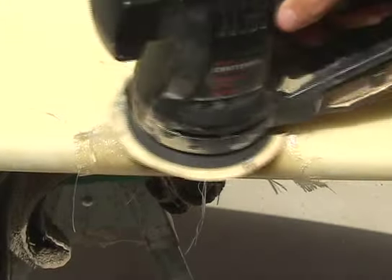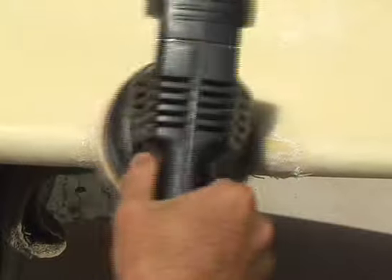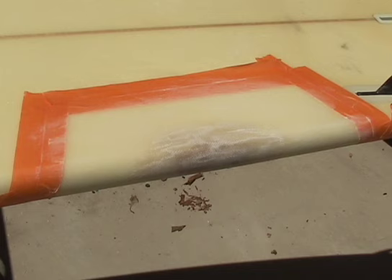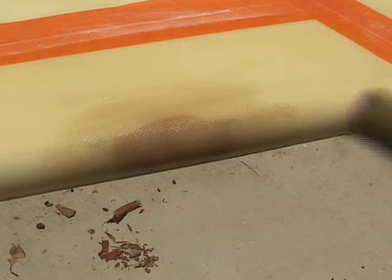After the patches have been applied and the resin has kicked, it's time to sand down the repair area. Use 100 grit sandpaper to sand the repair area down to the shape of the rail of the board. Now tape off the area surrounding the repair on all sides. Mix up more resin and hardener in a mixing cup and use a paint brush to apply a nice coat of resin to the repair area. This will help fill in any imperfections and create a very smooth surface.